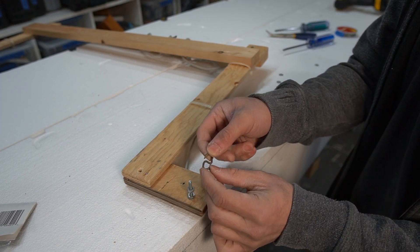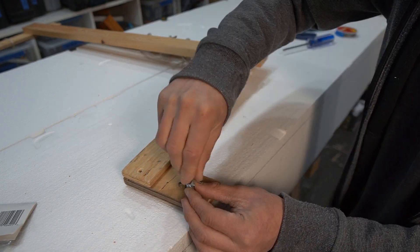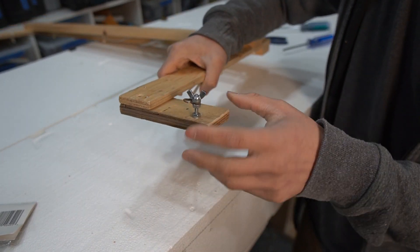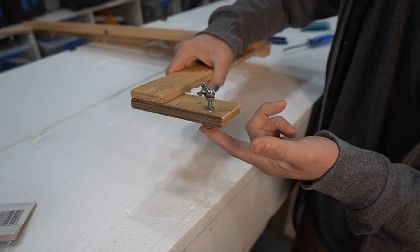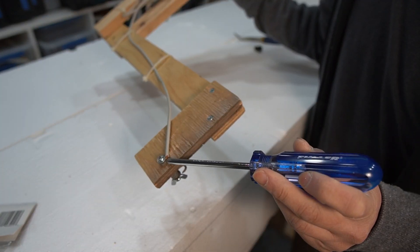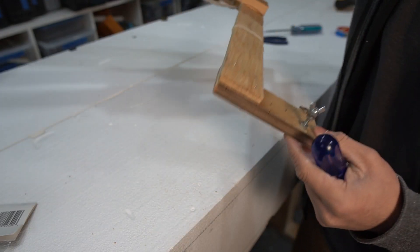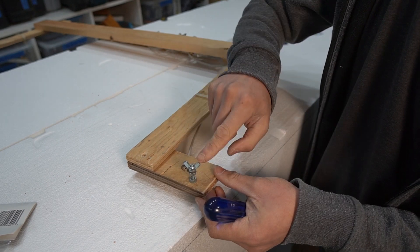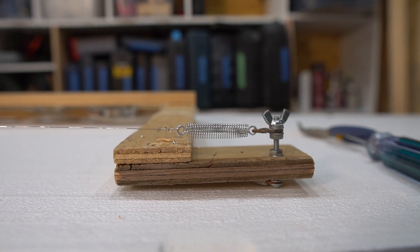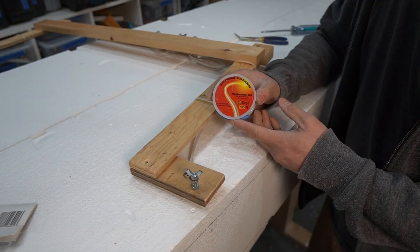On one end I have an S-hook made from a penny nail — it works well so I'll keep it. To explain this assembly: on this side is a bolt attached to the piece of wood with nuts sandwiching it, plus two washers. I can fit a wire lead around it and tighten it down. On the opposite side I have a spring assembly — I run the wire across, hook it on, and it's a quick release so I can hook it on and off easily.